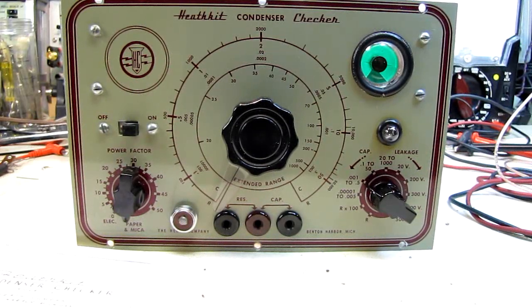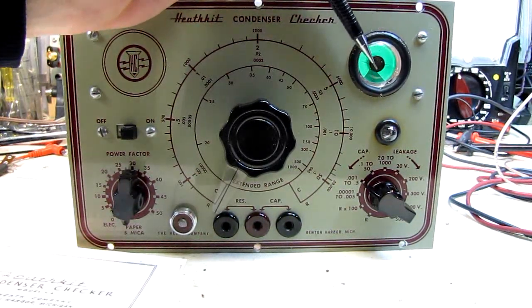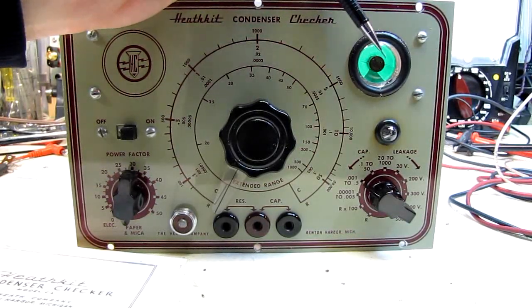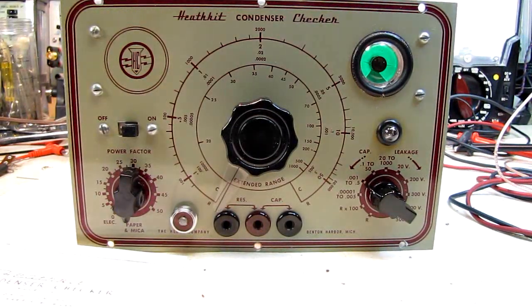There are still some out there available. But if you can make the one that you have last another four, five, six years of intermittent use — as often as you might use this condenser checker, I'm going to call it a condenser checker because that's its official name — it'll probably last a lifetime. The trick with these is keep them out of the sunlight; don't put them in direct sunlight like an old picture tube. Black and white TV sets had a big problem of fading out if they were in direct sunlight. And don't leave it on for extended periods of time if you're not using it. Preserve what's left of the phosphors and it'll probably live as long as you're ever going to want to use these.